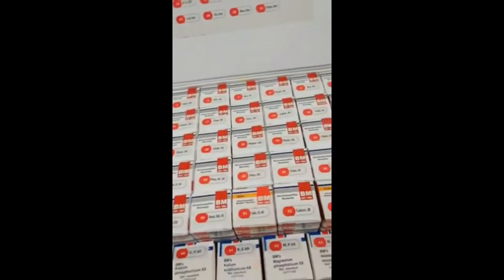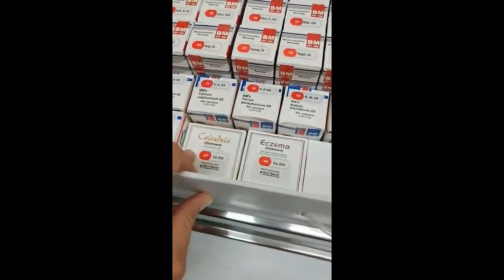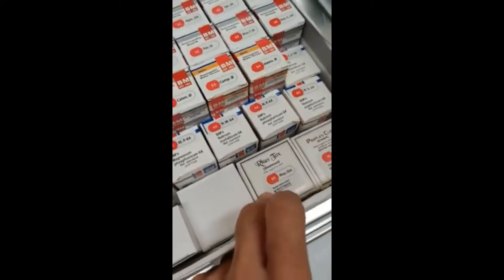In addition to all the single homeopathic remedies, we have all 12 of the cell salts in here. There's also calendula ointment for cuts, scrapes, injuries, and eczema. Rustox ointment is for arthritis, joint pain, that kind of stuff.